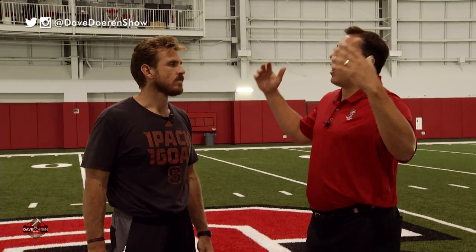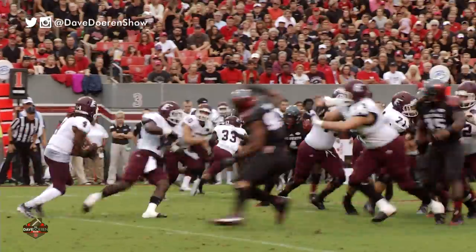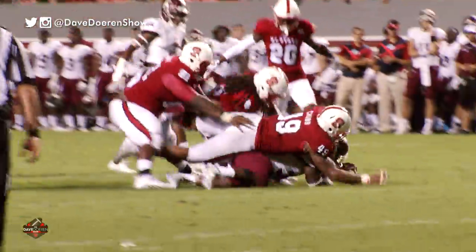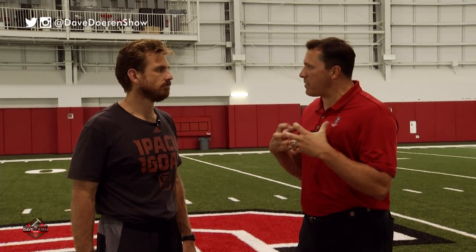Defensive line — from up in the stands it looks like a mosh pit. No technique, just throwing yourself. But there's a lot of little things that go on. It's all technique. Defensive line is all technique. Hand work is the key — hand work and pass rush. Run blocks is more explosion and high hats. We're never surprised by a high hat. We want to be on the edge and work our hands, our fundamentals, flipping our hips and get to that quarterback.